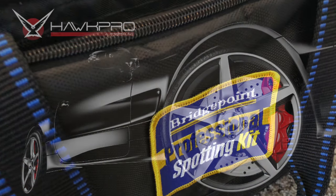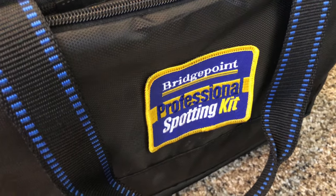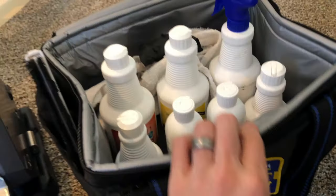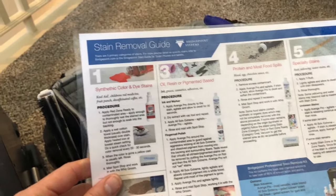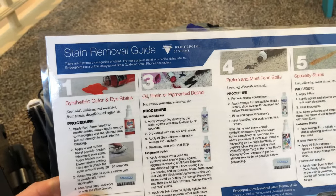This is the Bridgepoint Professional Spotting Kit. It's made an appearance in a video or two. It's got a series of chemicals in here, but you're not on your own.